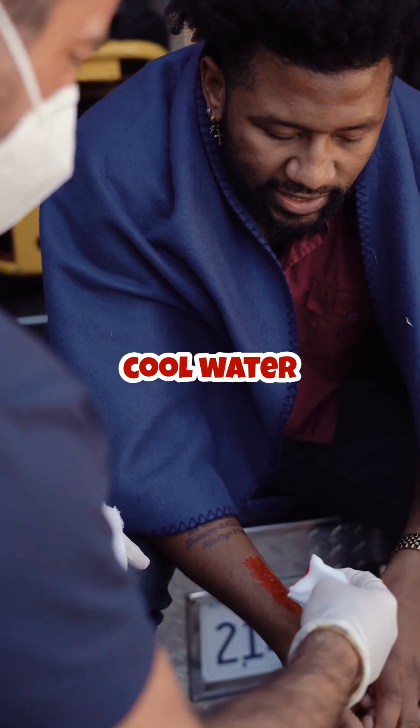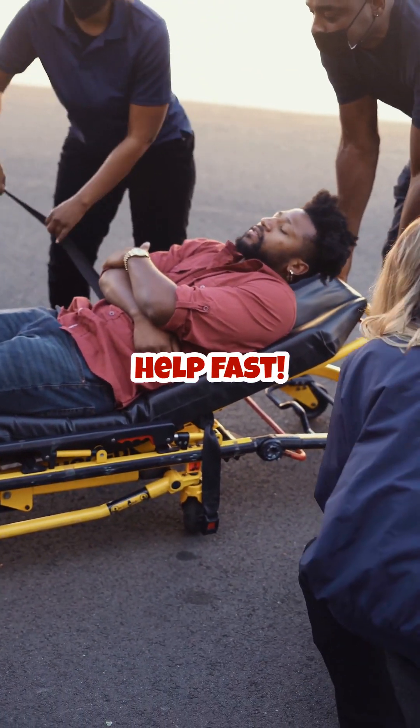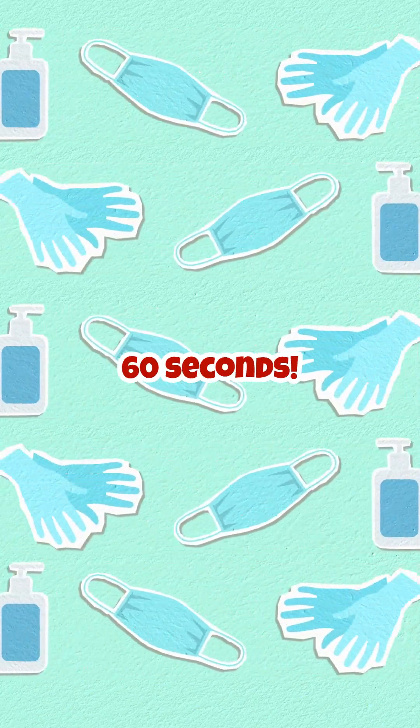Remember, cool water is good for minor burns, but for serious ones, always get professional help fast. Found this helpful? Hit like and follow for more health tips in 60 seconds.